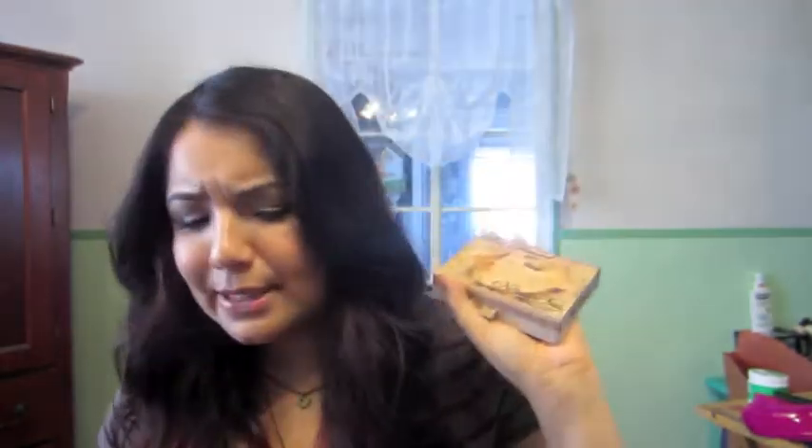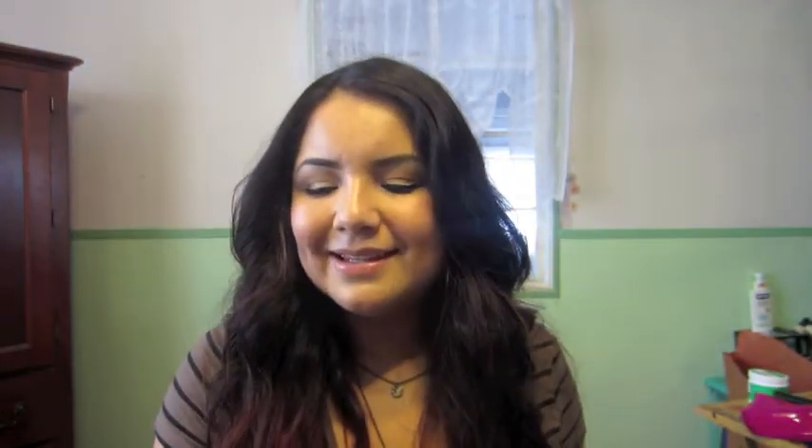Everything else is cruelty-free. I try to use relatively affordable products — there are a few that aren't, like the Too Faced Natural Face, and a Sephora brush which depends on whether you find it on sale. I hope you guys like this look — please let me know if you have any requests. Enjoy!